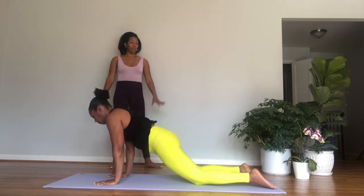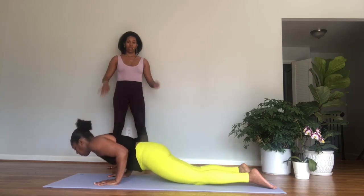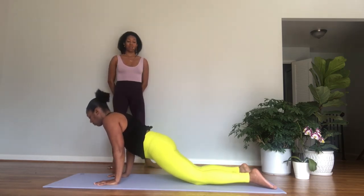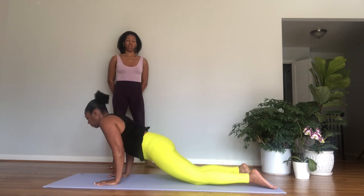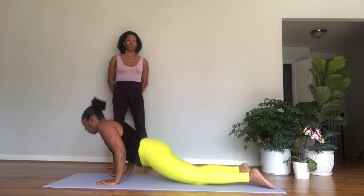Hold your plank and breathe — for one, think of lifting here out of the shoulders. Two, draw the navel to the spine. Three. Gently lower your knees and untuck the toes. Your hips are slightly forward and your back is flat.